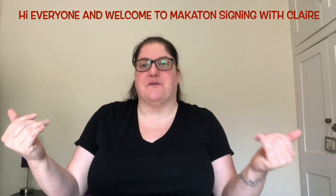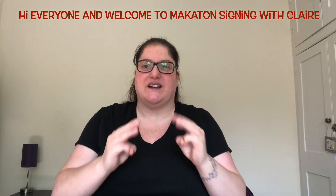Hi everyone and welcome to Mackerton Signing with Clare. Today we're going to be learning clothes.